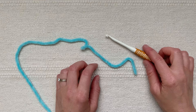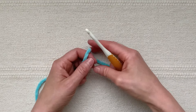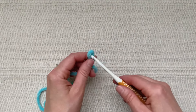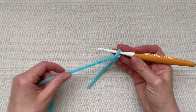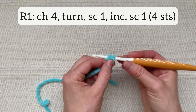I will start by making the top portion of the ray's body. I'm using blue yarn and my 5 millimeter crochet hook. I'm going to start by attaching the yarn to my crochet hook with a slip knot. Then for round one I'm going to chain four and then turn and work back in those chains.